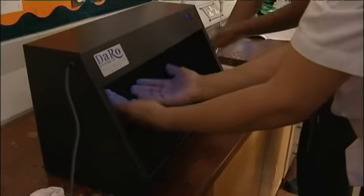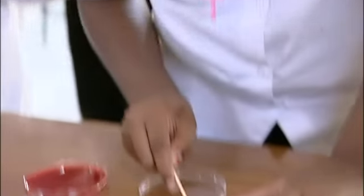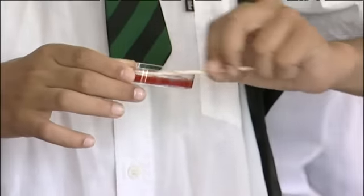Look how clean it is. Now that's wet, with saral water. And then what we do is we rub it over the keys on the foam like this. And what we do is we take our agar plate like this and we gently rub it as though we're colouring in the agar plate with our swab.